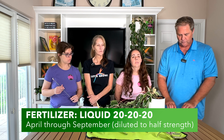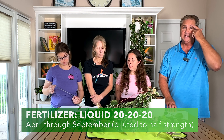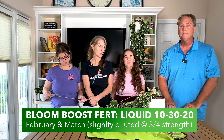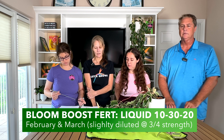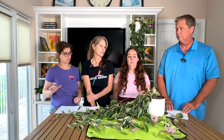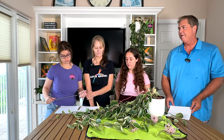For fertilizer, use a liquid fertilizer at 20-20-20 diluted to half strength during the growing season in spring and summer. For blooming, use a bloom-booster fertilizer such as a 10-30-20 mix — like Jack's blend — which has a higher phosphorus content. That higher phosphorus is particularly helpful right now in springtime to encourage more blooms.